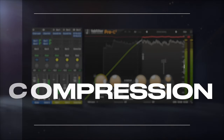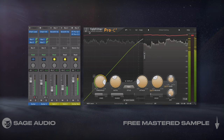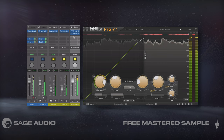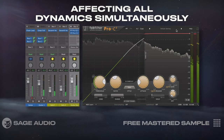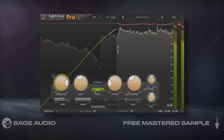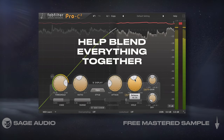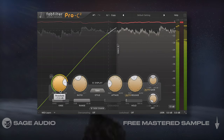Blend Guitars with Compression. Last up, if your guitar playing is a little sloppy, even after editing, you might want to insert a compressor on your guitar's collective bus. This is going to create a cohesive timing for everything by affecting all dynamics simultaneously, especially when using slower settings. For that reason, I like to emulate optical compression and use an auto-release to help blend everything together. Let's take a listen to how compression makes loose performances sound more cohesive.